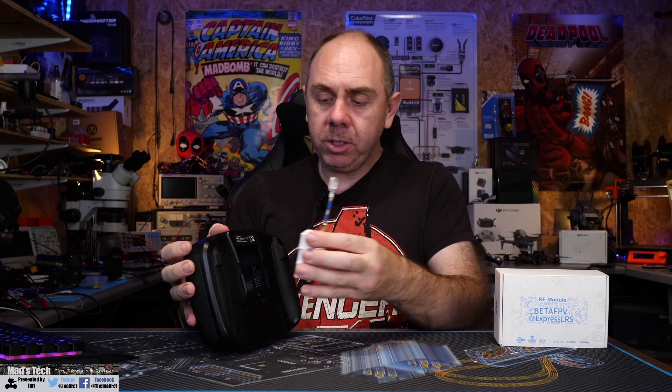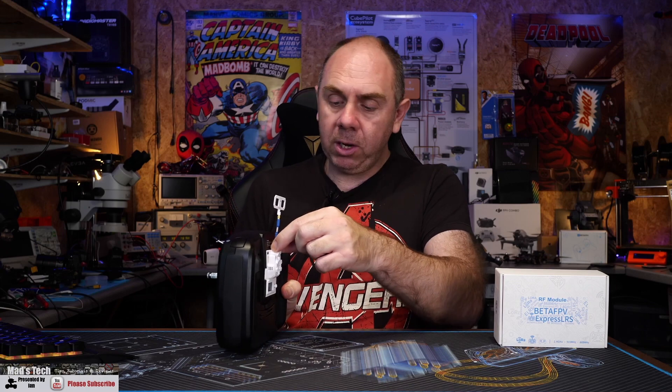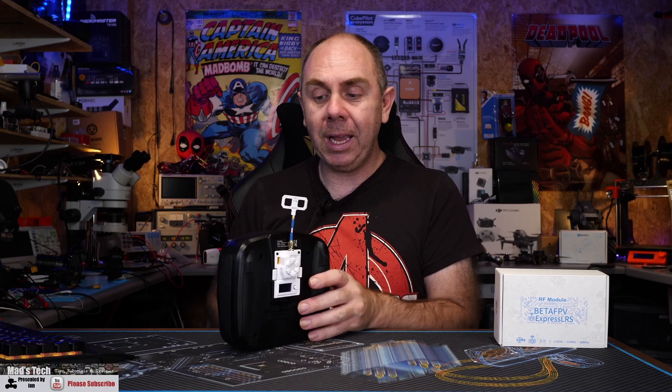We're going to walk through the OLED screen and feature options on the module using the Mambo today, though as mentioned it will work in any normal OpenTX radio. The fitment on the Mambo seems good — I've had no problems at all, it locks in nice and tight, both clips have gone in, and there's no real movement. In fact, it's got a better fitment than the actual Crossfire module I got from TBS in their own radio.